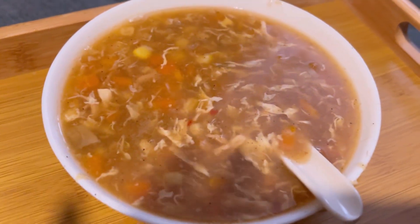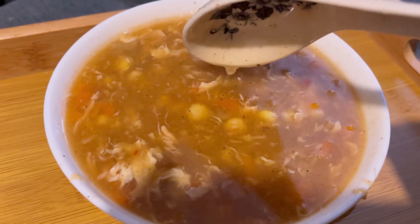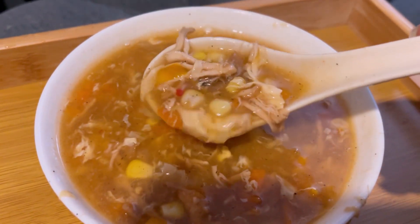Hello everyone, Assalamu alaikum and welcome back to my channel. I hope you all are doing well. Today I have the most requested recipe on my Instagram, and that is this chicken hot and sour soup.